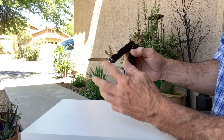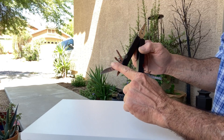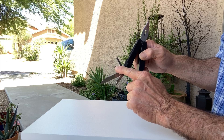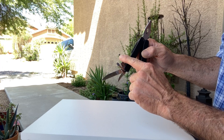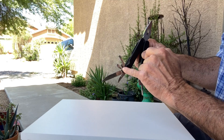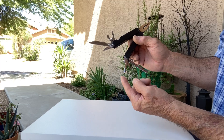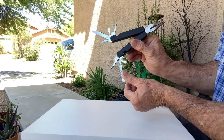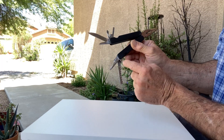It comes with all these different blade attachments. You've got two knife sizes here, a can opener with a straight edge, a screwdriver blade, another smaller straight screwdriver, a Phillips up here, a punch tool, a measuring tool with a saw blade on it, and a can opener right here.